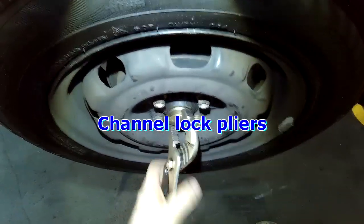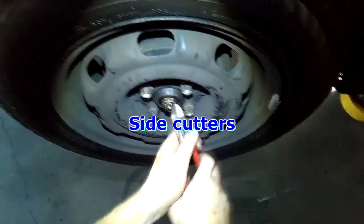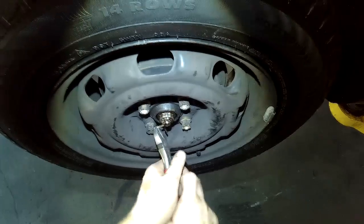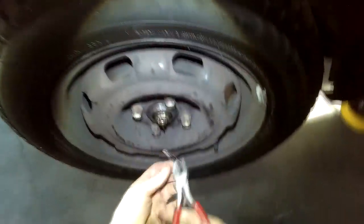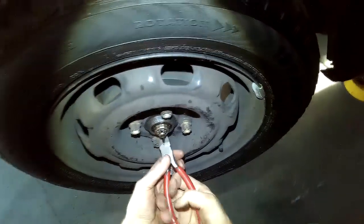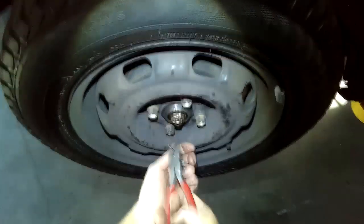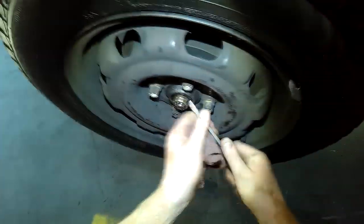Nice thing about these is you can take the wheel off with the drum. I can save a bit at a time. Last one I did was maybe over five years ago.